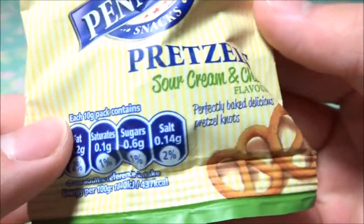It's pretzels — mini pretzels. What's this? Sour cream and chive flavour. Is it even expired yet? July 2018 — that seems good. Let's just smell it.